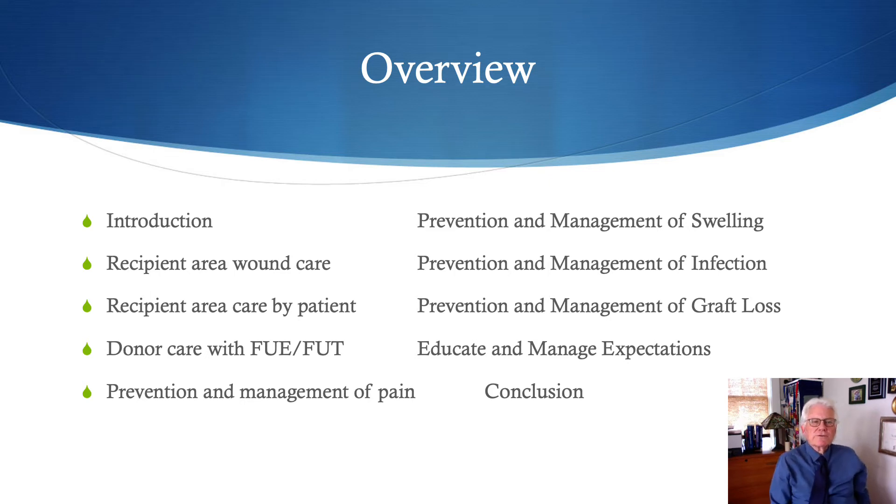This tutorial on post-operative care in performing an FUE surgery is the fourth section of Chapter 7 of the Practical Guide to Hair Transplantation by Drs. True, Garg, and Garg. In this tutorial, we will discuss recipient area and donor area care, prevention and management of pain and complications such as swelling, infection, graft loss, and also education and management of patient expectations.